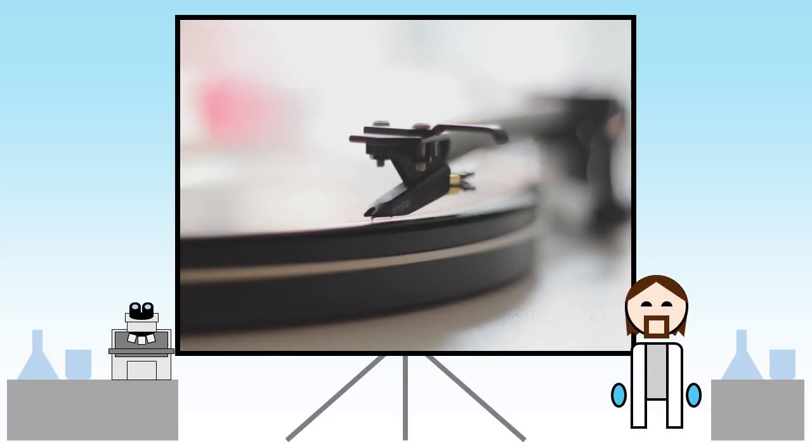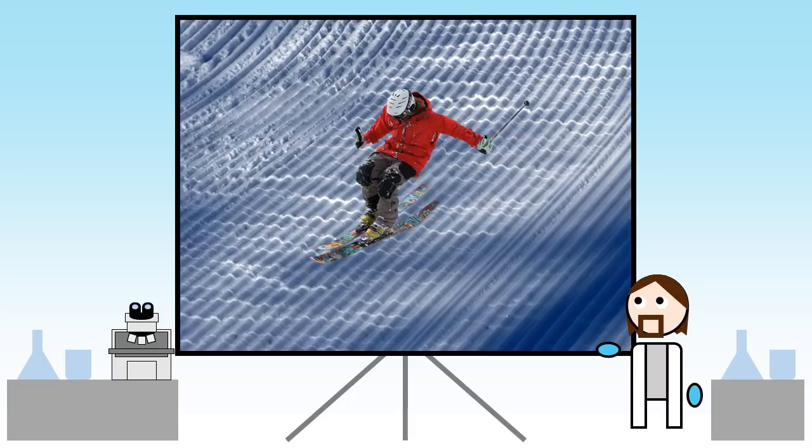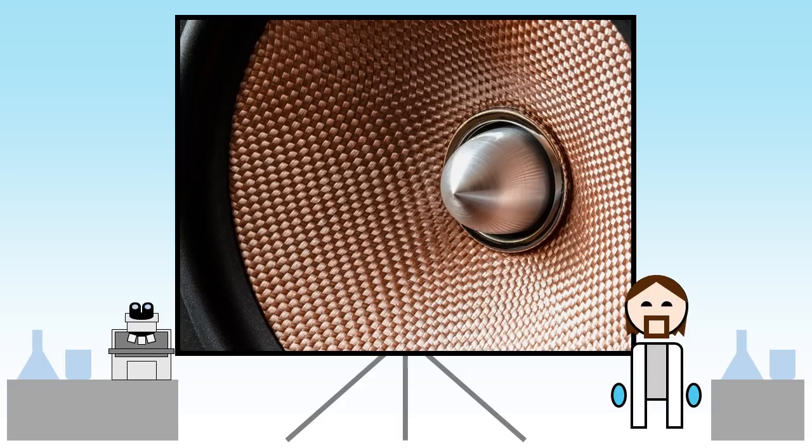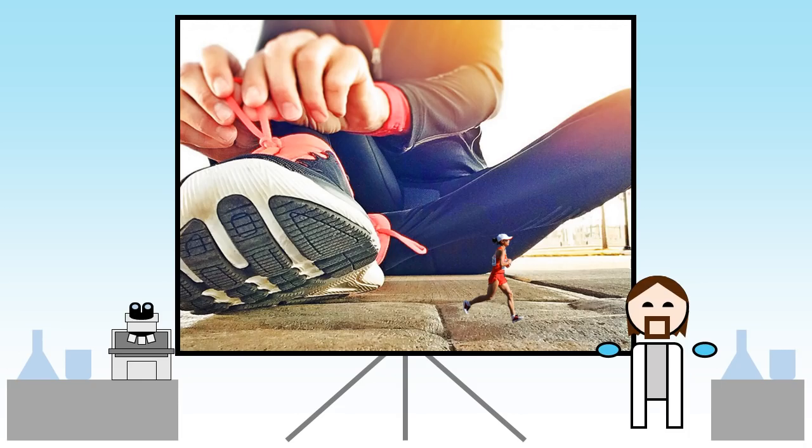This works using exactly the same principle as a record player, where a pointed stylus runs through the grooves in a vinyl surface converting the changes in height into audible sound. The main difference is that the AFM stylus is many times smaller.